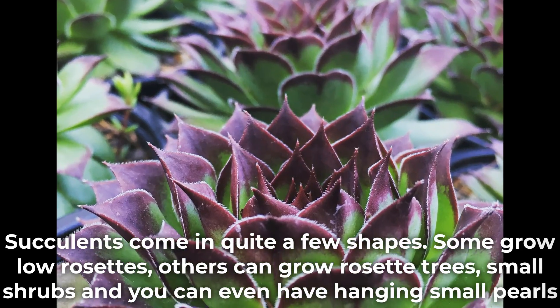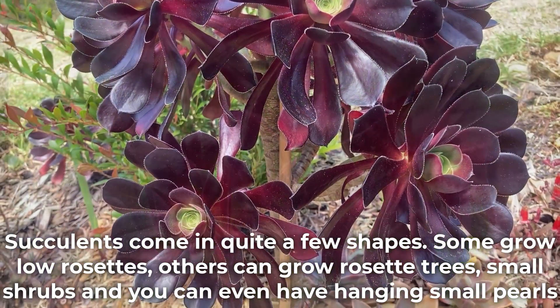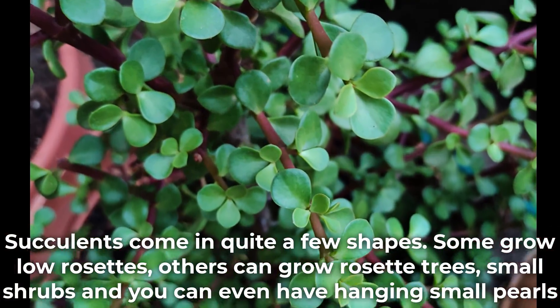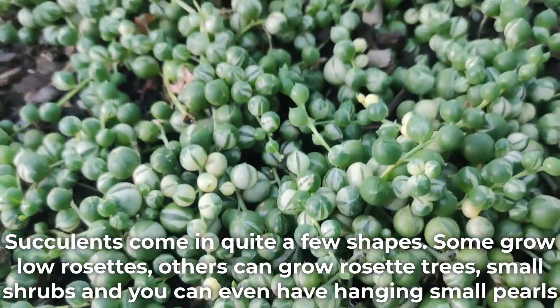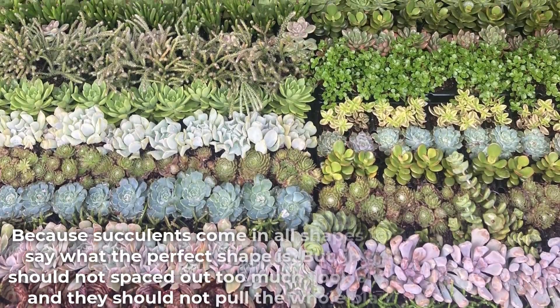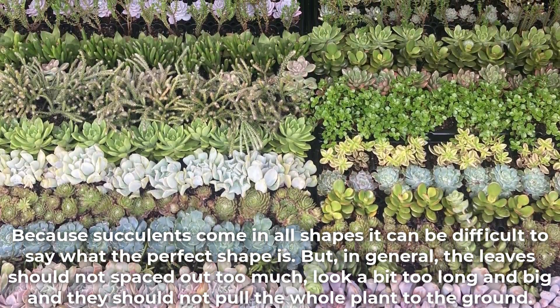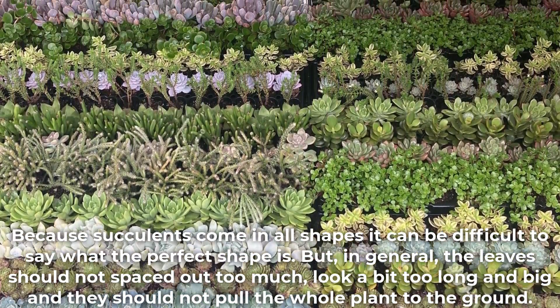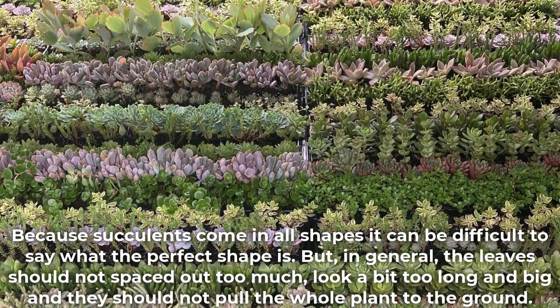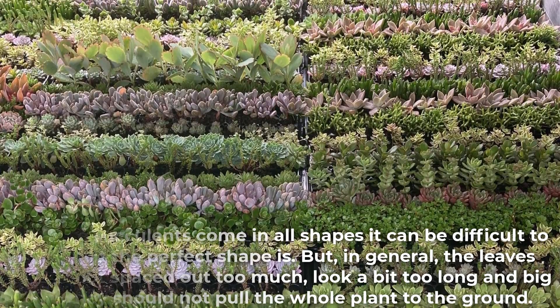Succulents come in quite a few shapes. Some grow low rosettes, others can grow rosette trees, small shrubs, and you can even have hanging small pearls. Because succulents come in all shapes it can be difficult to say what the perfect shape is, but in general the leaves should not be spaced out too much, look a bit too long and big, and they should not pull the whole plant to the ground.